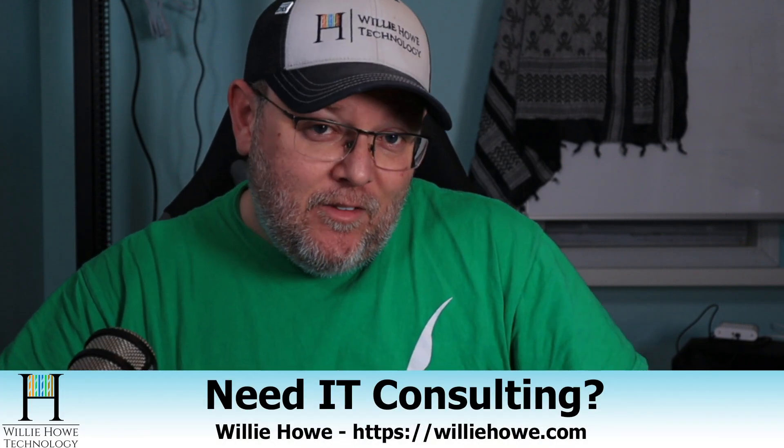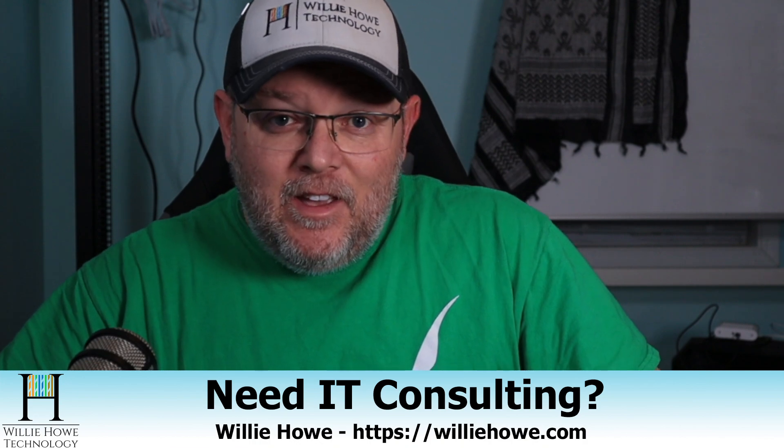Hi, I'm Willie. Welcome to my channel. Thank you for being here. I appreciate each and every one of you. And what we're going to take a look at here real quick is my new virtualization hardware.